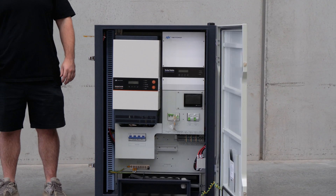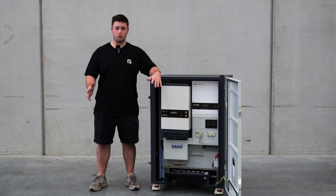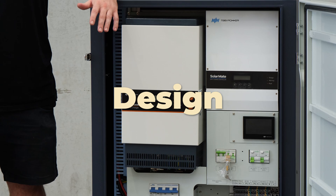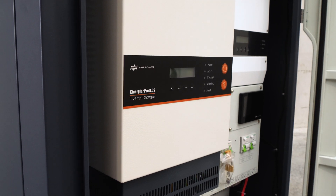Under the hood, these systems are powered by TBB Power hardware, which has some pretty impressive features. Some of these features include the inverter units being a low-frequency, fully-isolated transformer design. Typically, these are used in applications with heavy-duty loads only, as they have a high standby draw.